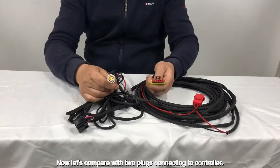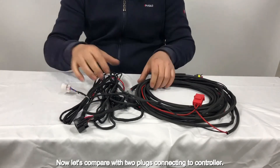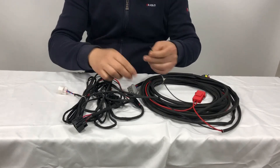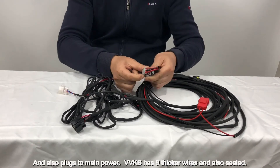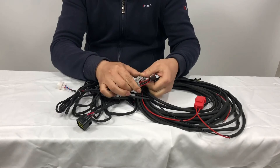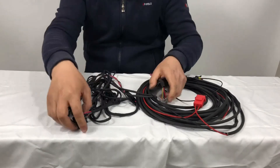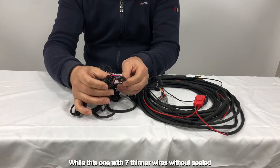Now let's compare the two plugs connecting to the controller and also plugs to the main power. VVKB has 9 thicker wires and is also sealed, while this one has only 7 thinner wires and is without sealed.